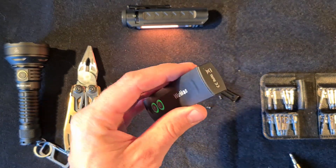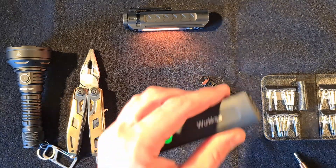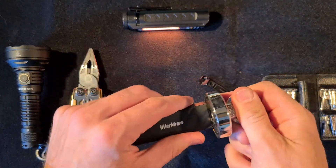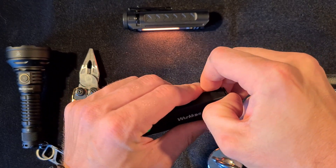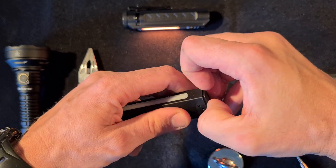Let me grab a magnet real fast. You could also use a magnetic surface, of course. So it should come out just like that. Someone else came up with that solution on Facebook, by the way — I'm just trying to imitate it.